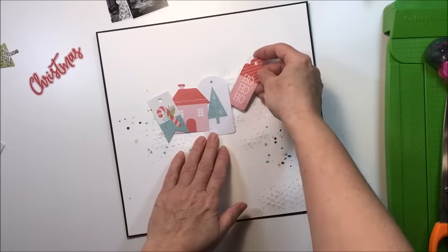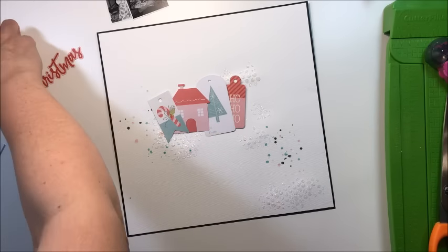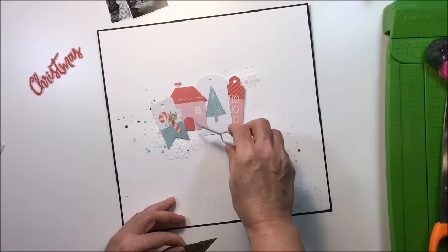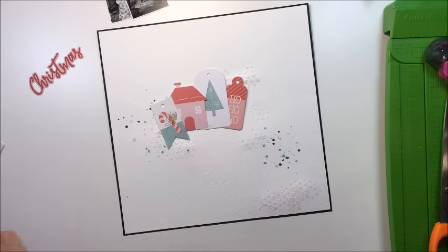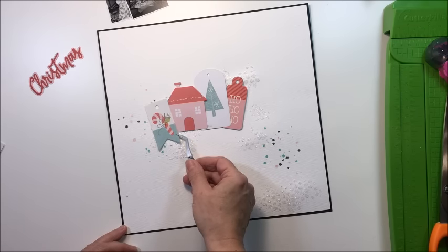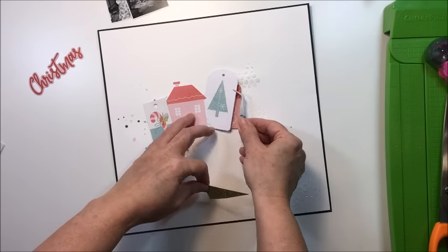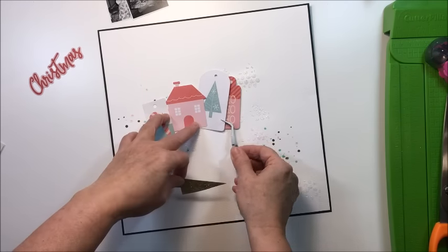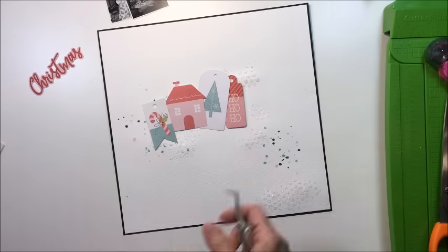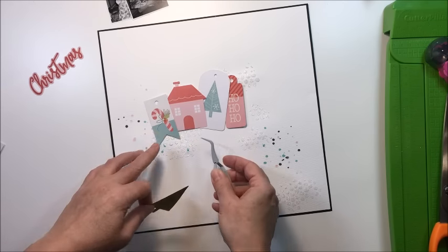Across the center of the layout, that's going to be a way to create the focal point for my photographs. I'm just going to lay them — they're not going to be even, I'm going to offset them a little bit so they look interesting moving across the page horizontally. Then I'm going to finish off that horizontal line with the two photos I'm using on this layout, printed at two inches by two inches in black and white.